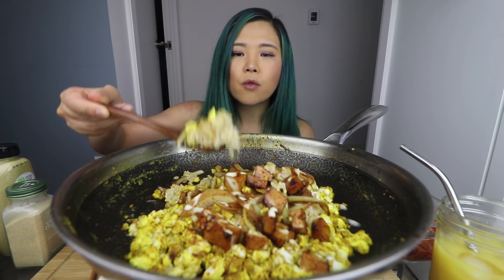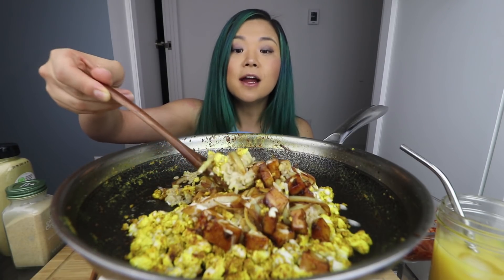Highly recommend trying this guys — super simple. Once you have that scrambled tofu seasoning, which I plan on making a video about, it would make the scrambled tofu part much easier as well.